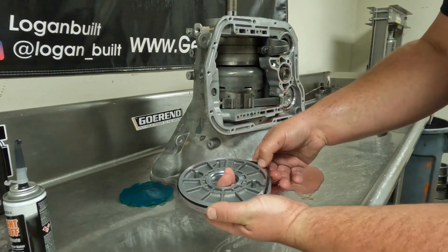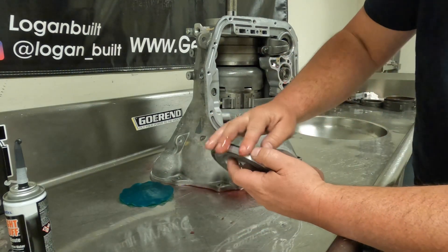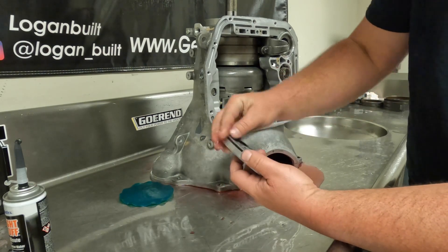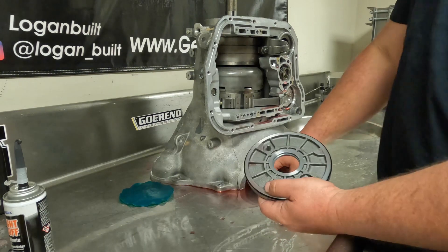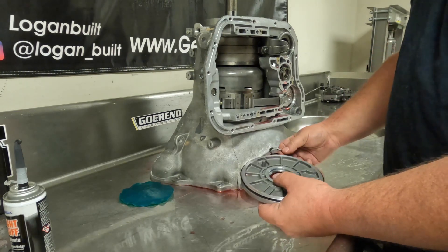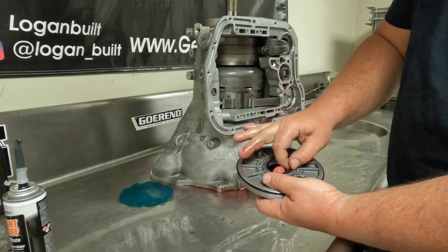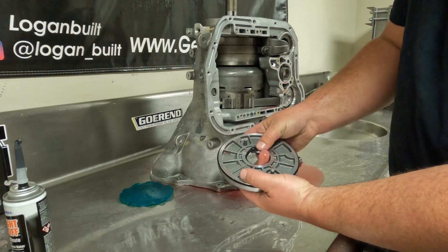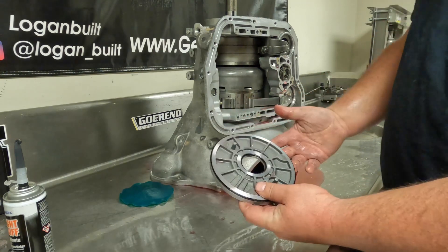Just like all the seals, make sure they're not rolled — run your finger around them and make sure they're lubed really well. You really want to make sure these are good because there's no way for us to air check the overdrive section, so you have to be very careful about the installation. Make sure that seal goes in good, all the way in.